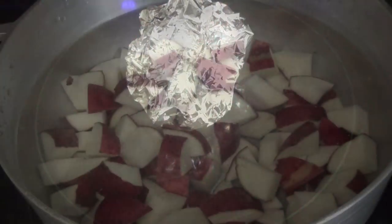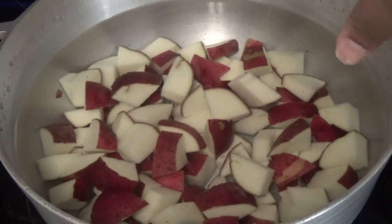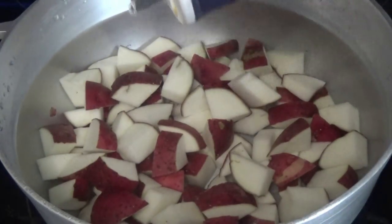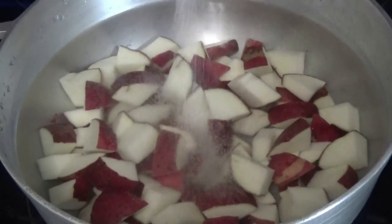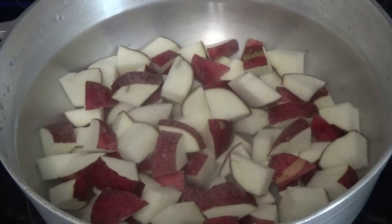While we're waiting for the garlic to roast, I have the potatoes — I scrubbed the skin really well, cut them up, and put them into a pot with tap water. I'm going to add some salt. If you wanted to remove the skin you can, and you can use a brown skin potato or the multicolored potatoes if you like. I'm going to turn the heat up to medium and allow the potatoes to come up to a boil and get tender.